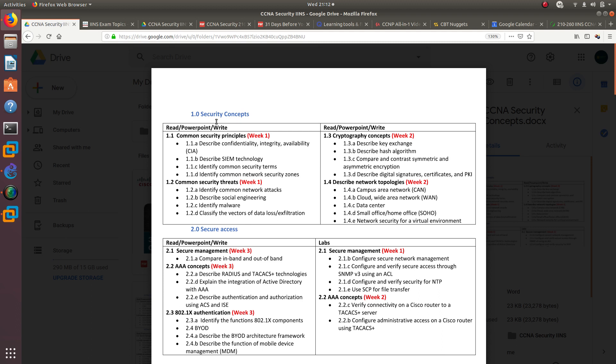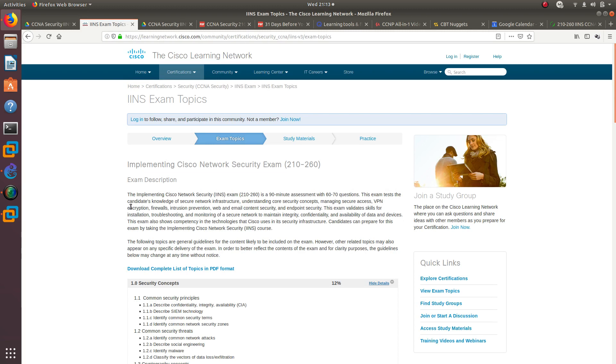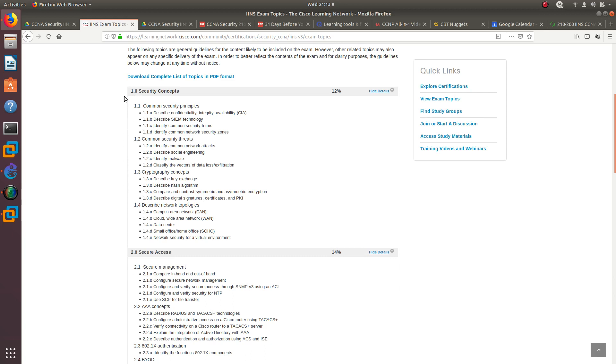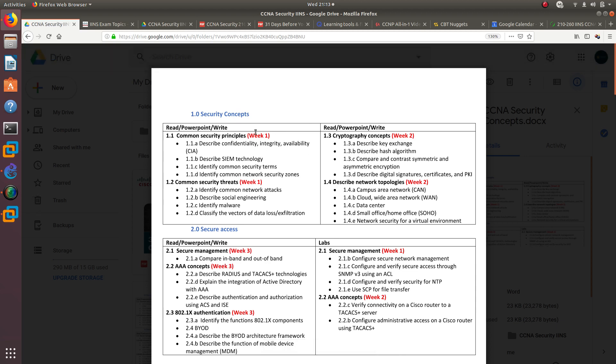This is my strategy. I created a Word document where I divided the topics into two columns: those that do not require a lab versus those that do have labs. I pulled this straight from the CCNA Security exam topics on the Cisco website, separating topics you need to configure from those you just need to remember or compare, like inbound and outbound.